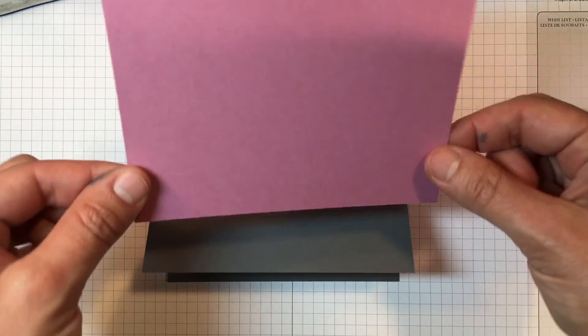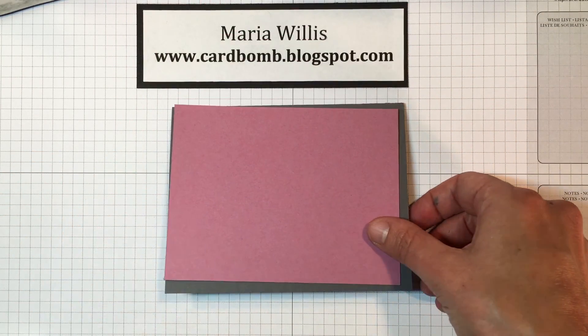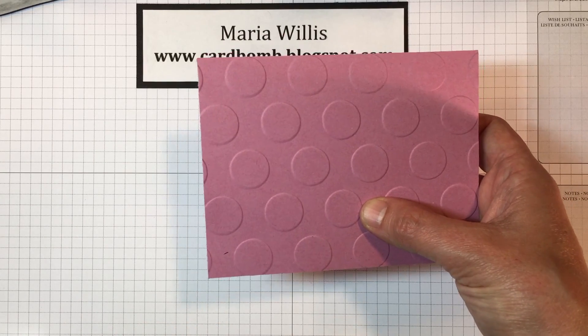The first thing you're going to do is run this Sweet Sugar Plum through the Big Shot with an embossing folder — I've already gone ahead and done that. The embossing folder I picked was the large polka dots.